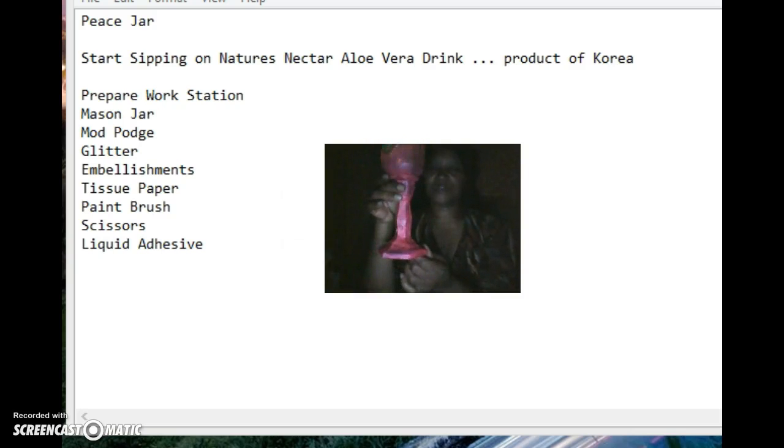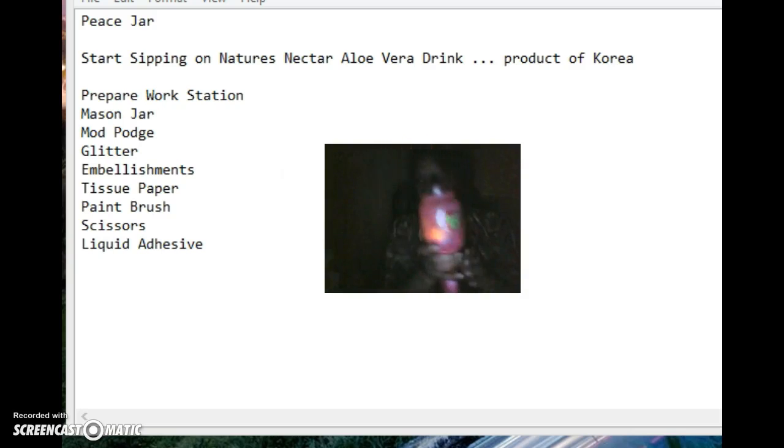See how it turned out — just real nice. Now you can put cookies, candies, a toothbrush, brushes, mascara, makeup holders, and so on and so forth.